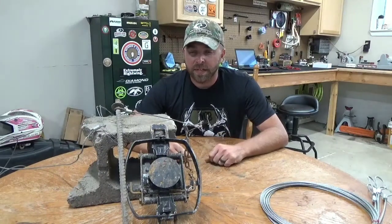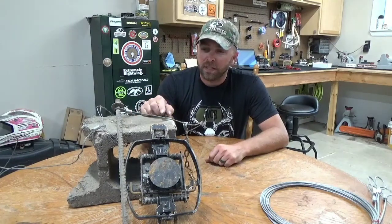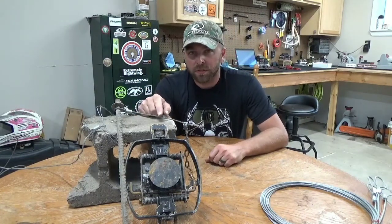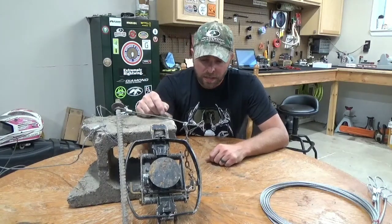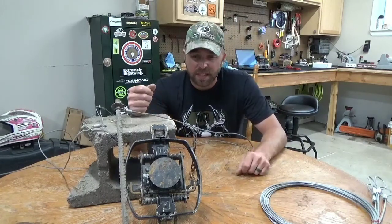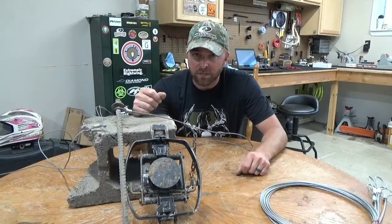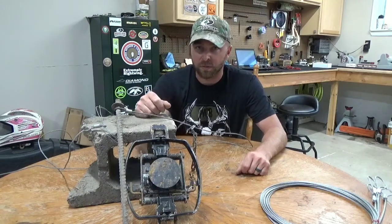Hey guys, thanks for tuning in to HauntReady. We put out a little video here on the Beaver Drowner system that I ran this year. It's a pretty basic set — gets you into beaver trapping real quick and pretty cost effective too.